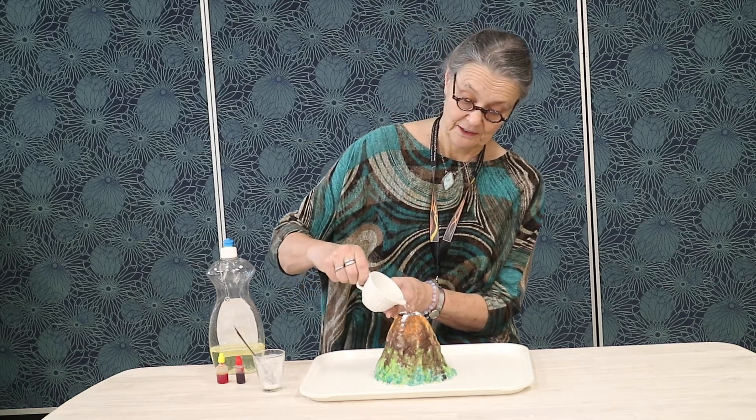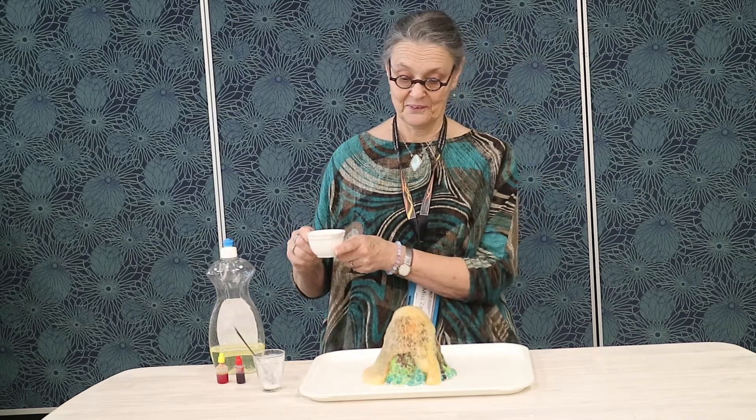I'm adding the vinegar. The vinegar and the bicarbonate of soda create a reaction that makes carbon dioxide, and this copies what happens within the volcano when an eruption occurs — with the build-up of gas and pressure that forces the magma to the surface, and as it flows out it becomes lava.